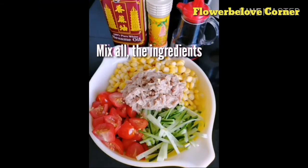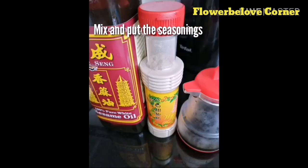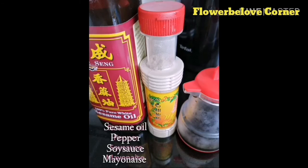Then mix all the ingredients into a bowl. Add the soy sauce, mayonnaise, pepper, and sesame oil to taste.